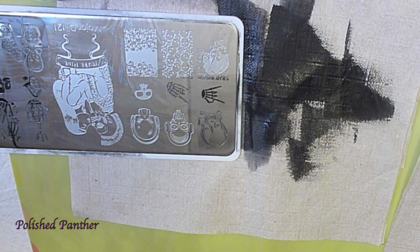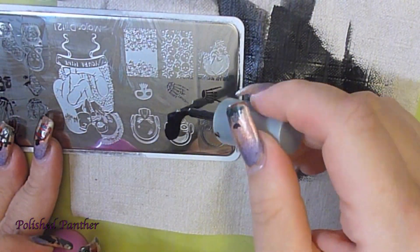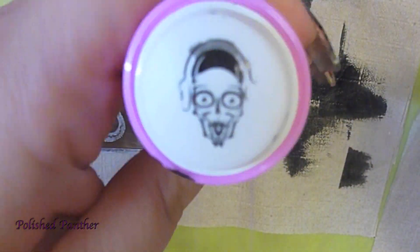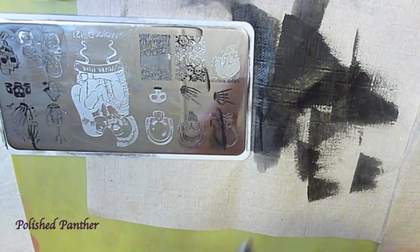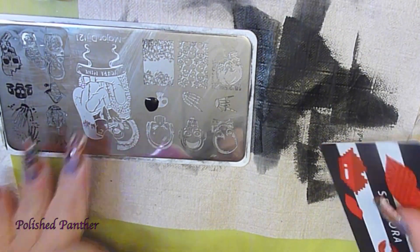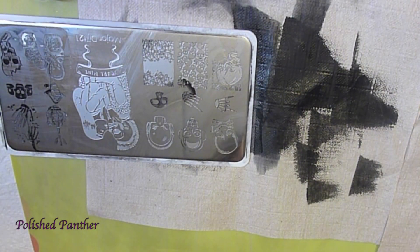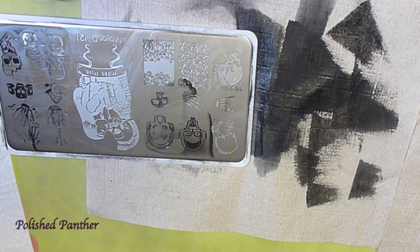I mean, look at that. I wish these plates were Color Club. This is the quality that I was expecting from Color Club. Still absolutely cute and adorable. So I guess the point that I'm trying to make is, even with regular nail polish, if you get a good quality plate, you can use it and you can be happy. And you don't have to sit there and struggle with a stamping plate to make it work.